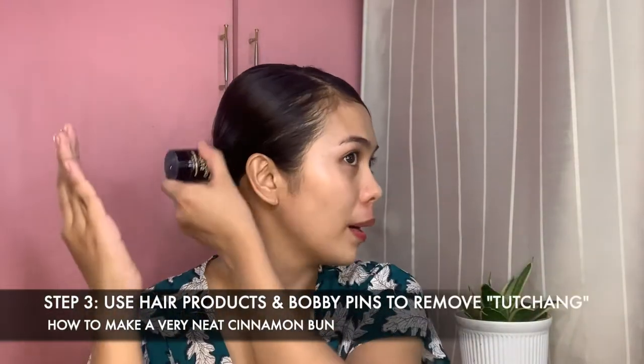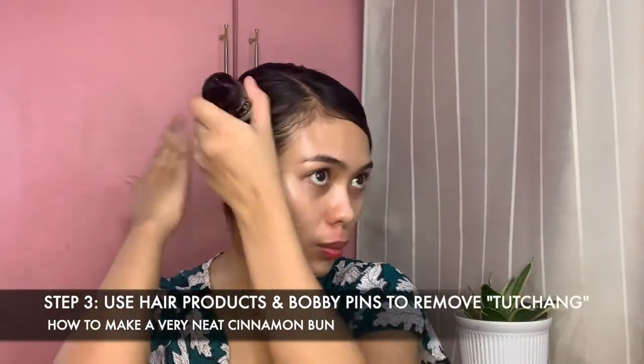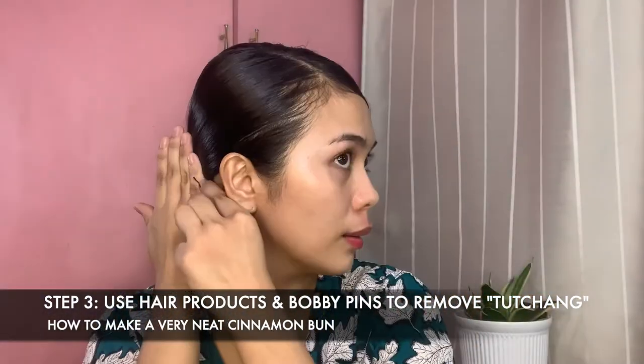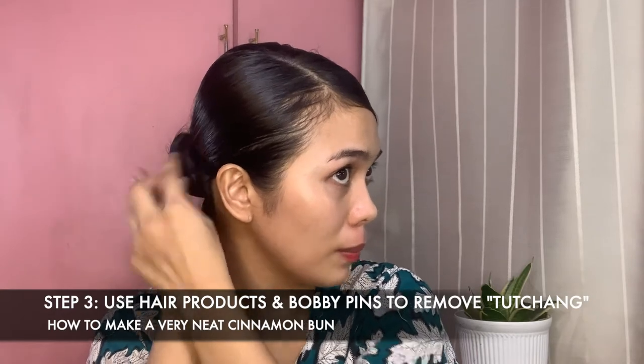For our last step, do a 360 check on your hair and make sure that there are no flyaways. You can make use of bobby pins to secure the sides of your hair.